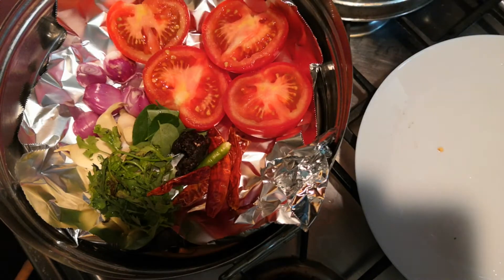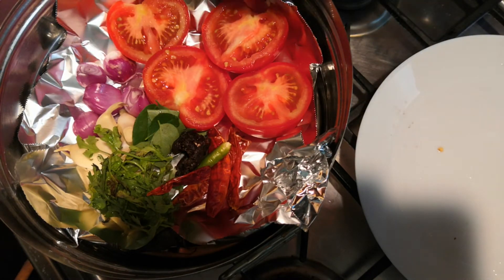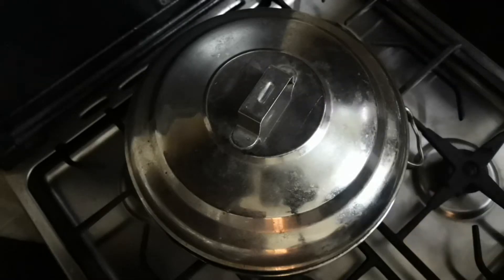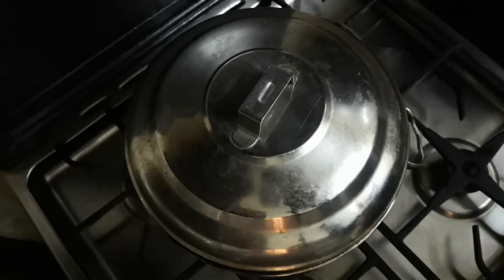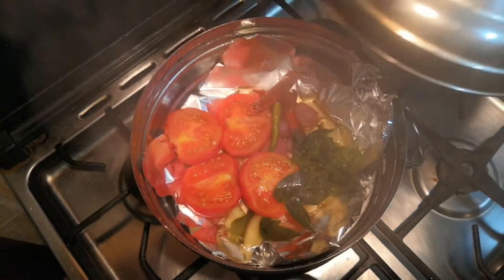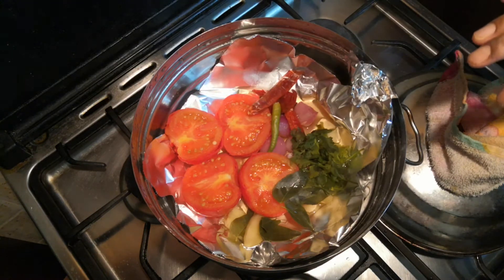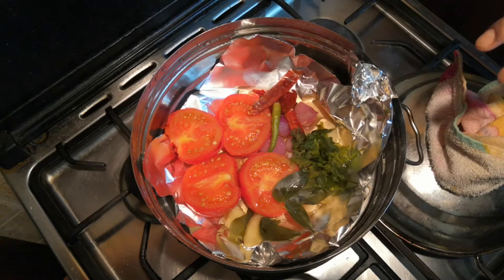Close this pot and let it steam for approximately 10 minutes on a medium flame. Okay, 10 minutes is over now — hopefully our vegetables are cooked. Yes, it is cooked perfectly!